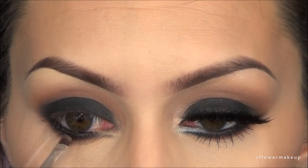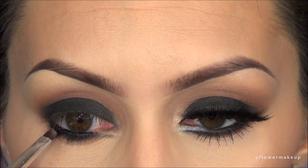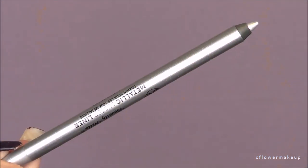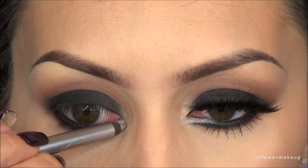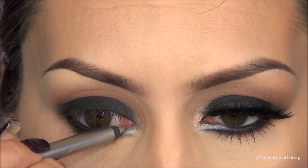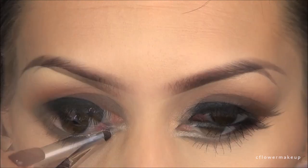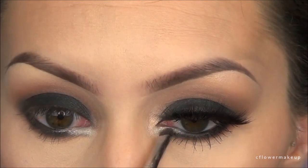For my waterline, I applied a gel liner to the outer half of it. Then I'm going to take the silver liner and apply that to the inner part of my waterline, going just outside and right under the waterline a little bit. To make it pop more, I'm going to put a frosted white shadow on top of that, which will also make it last a little bit longer.